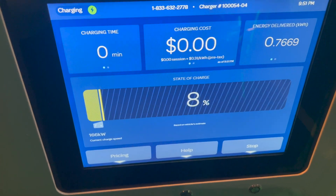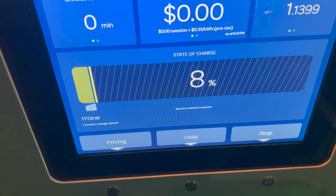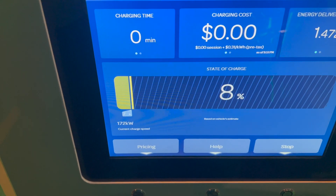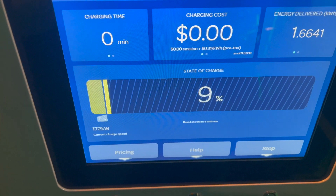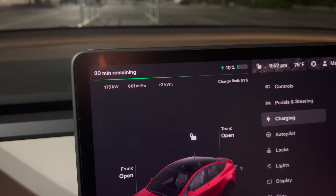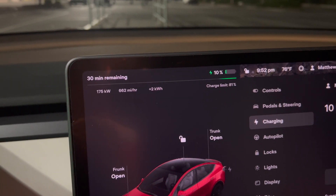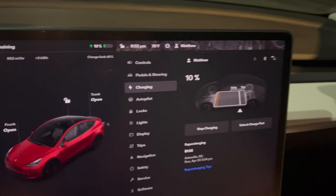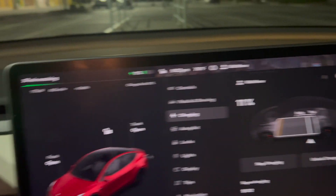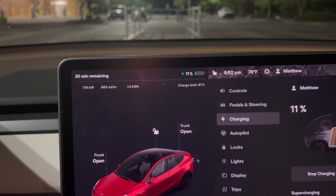It looks like 165 kilowatts. That may go up over time because it's going to start warming the battery now. We've already gained a percent. 170. Can we hit 200? That is the question. The car does show 175, 30 minutes remaining. It doesn't say that it's supercharging, obviously, because it's not a supercharger — that's where I last supercharged. So 176. I'll keep an eye on this and let you know if it goes up or down.